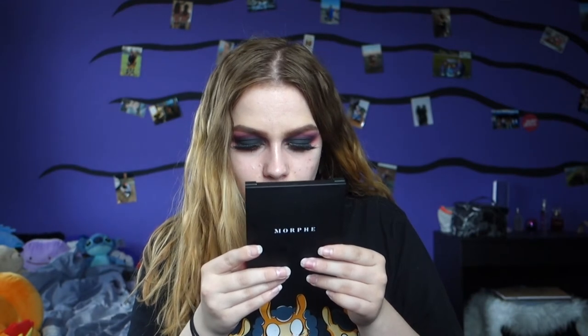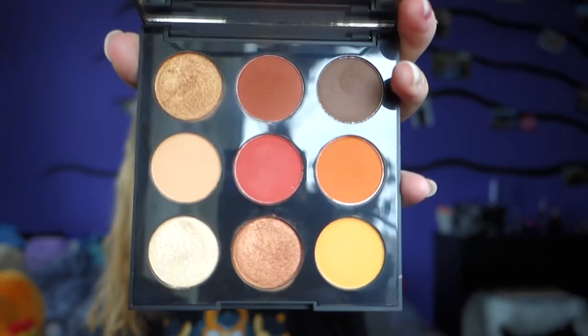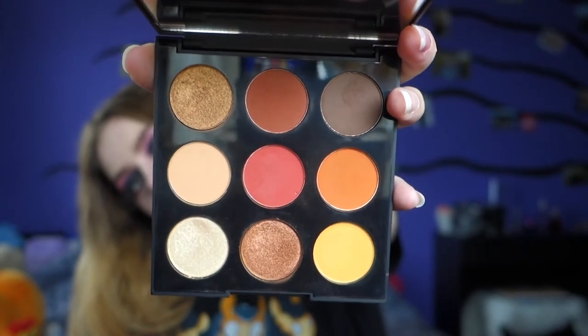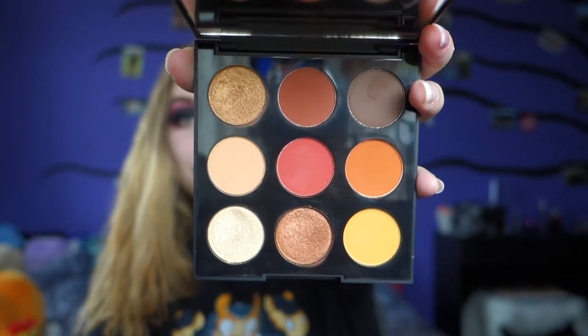Then I have the Morphe 9-pan palette called The Artistry Palette — it says Painted Desert, so I think that's the name. These are actually a little harder to open and the mirror doesn't flip all the way to the back, which I don't love. It's actually a really pretty color story and the name of the colors are on a tiny sheet. I was thinking about filming a video with this one because I've made a really pretty look with it in the past — let me know in the comments if you want to see that!